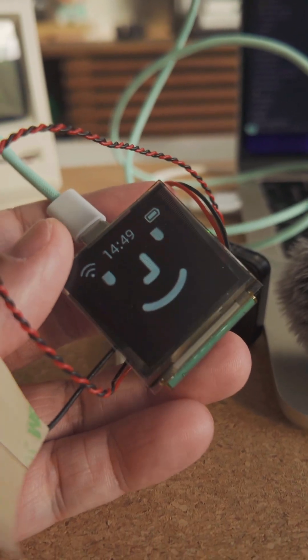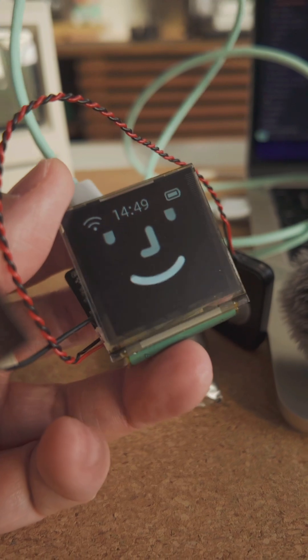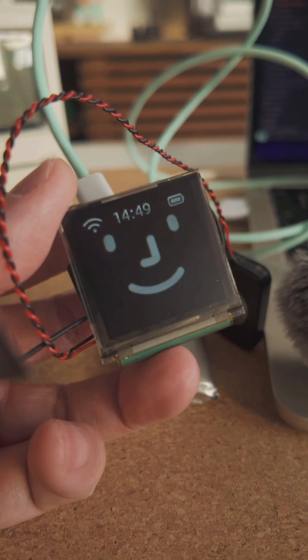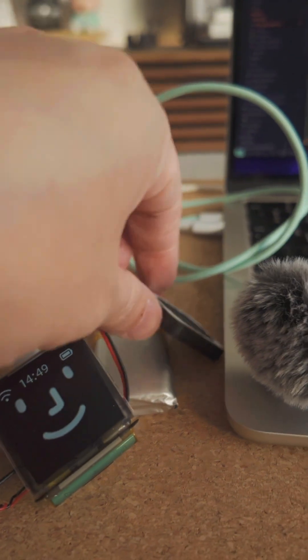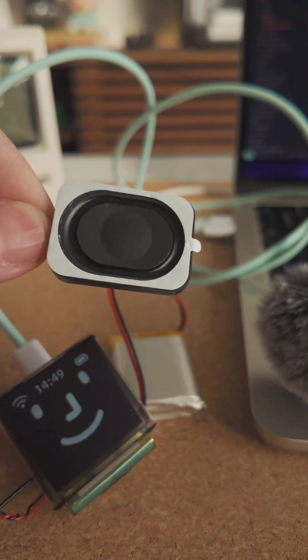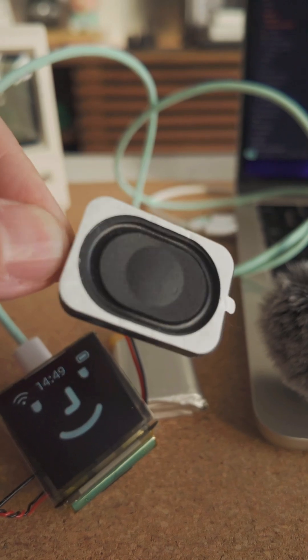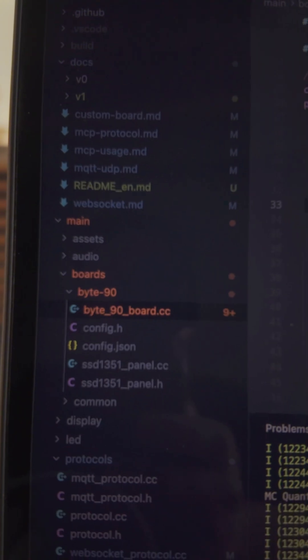So a big update on my AI integration into Byte90. When we last left off, I was playing around with Xiaozhi, adding the open-source AI. The issue I had was the audio was really low, so I've upgraded to a bigger, beefier speaker so the voice is louder. I've also added all the necessary drivers and custom logic to make it work.